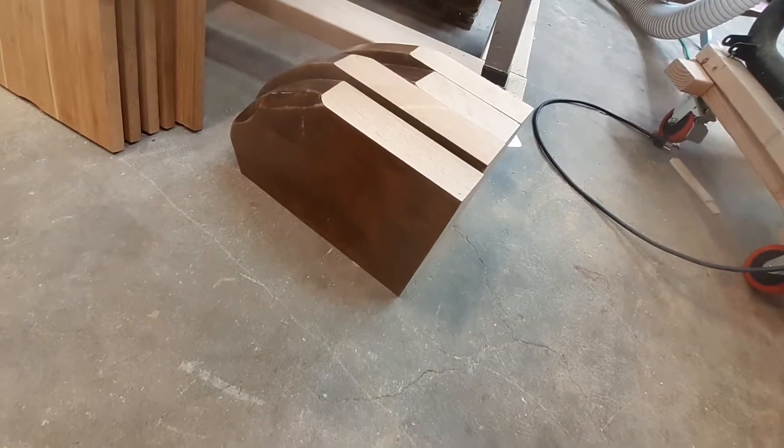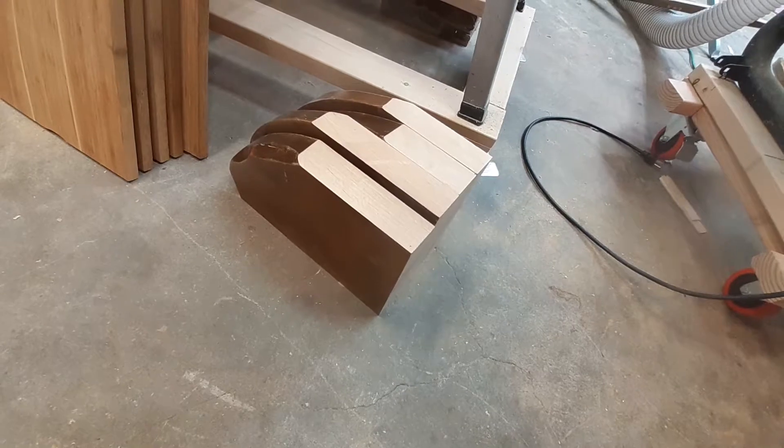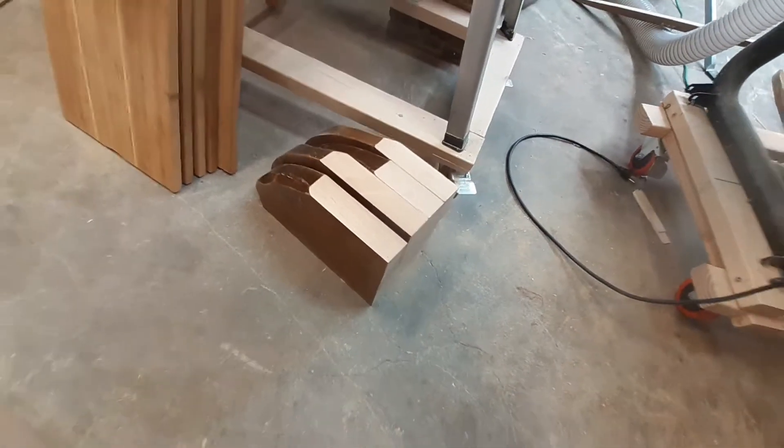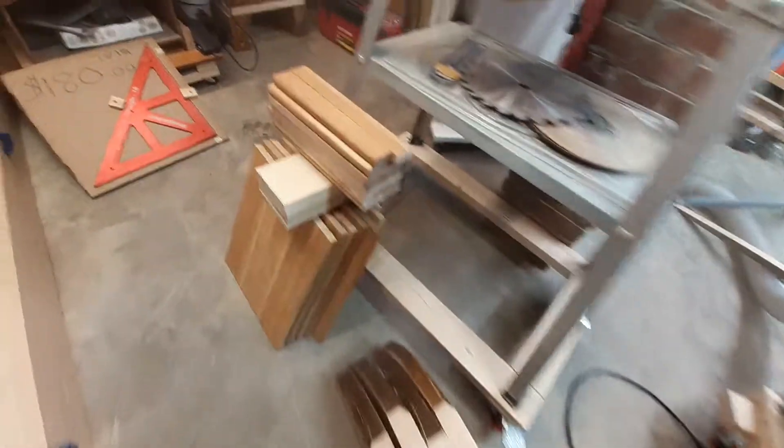All of this came from a table I found on the side of the road, so there you go — that's money in my pocket because I didn't have to buy that wood. That's pretty nice wood, very nice wood.